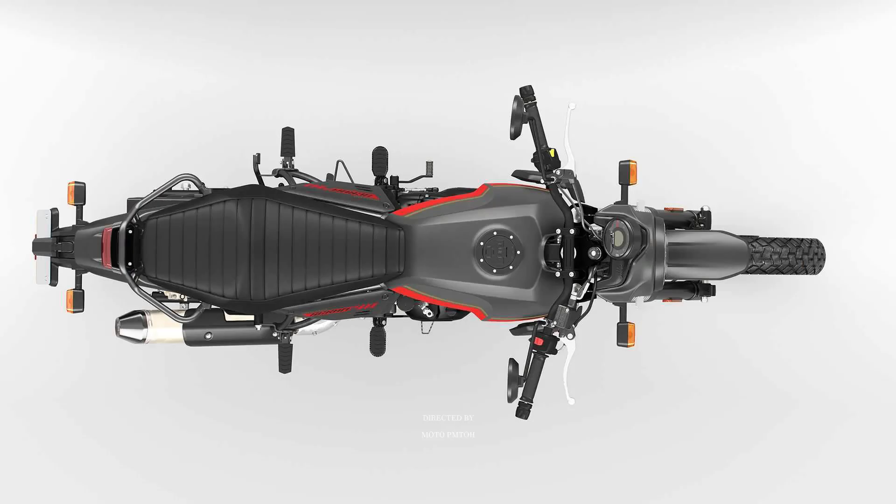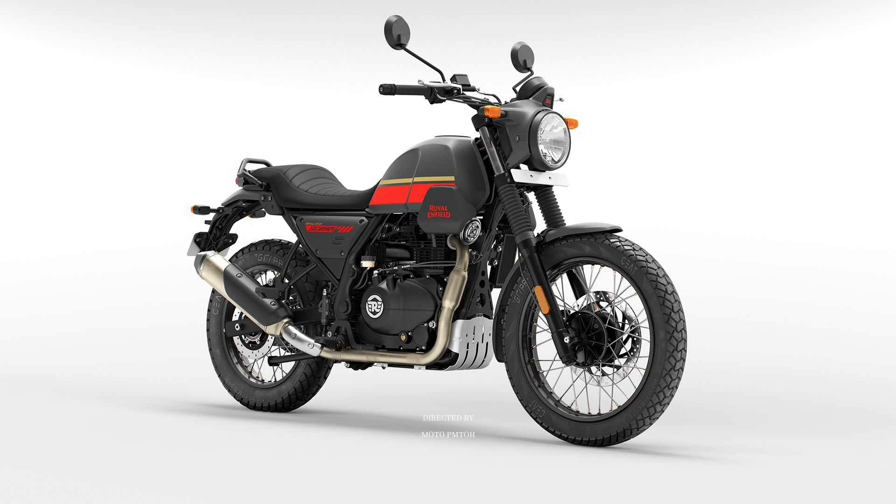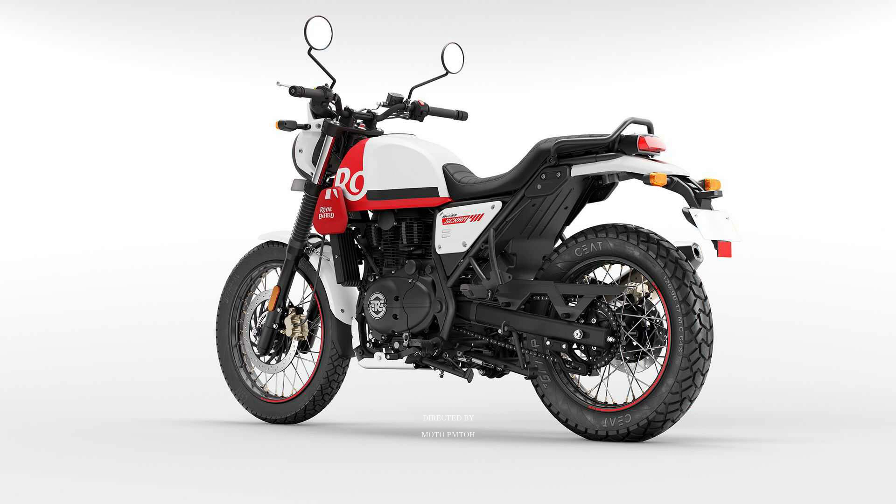According to the company, the Scram 411 is a new subspecies that has the authentic vibes of a scrambler and comes with strong adventure DNA built in. The main differences from the Himalayan are that the model has a one-piece scrambler seat and a small fairing around the headlight and on the sides of the fuel tank. The Himalayan, on the other hand, has a small and higher fender at the front and a windshield — items not available on the Scram 411.